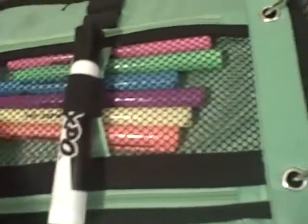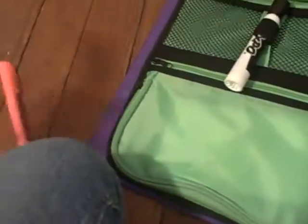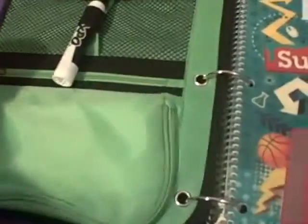I still have that big expo marker in the front, but instead of the others I now have Paper Mate highlighters because my highlighters all died. I have orange, green, purple, blue, yellow, and pink.